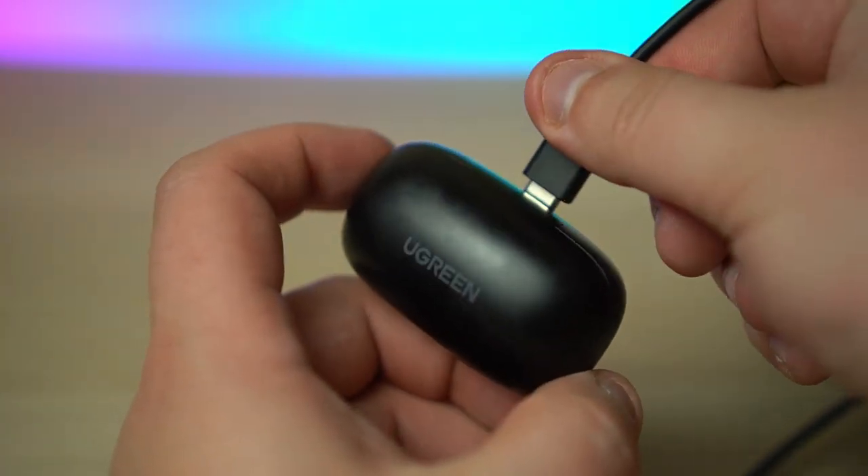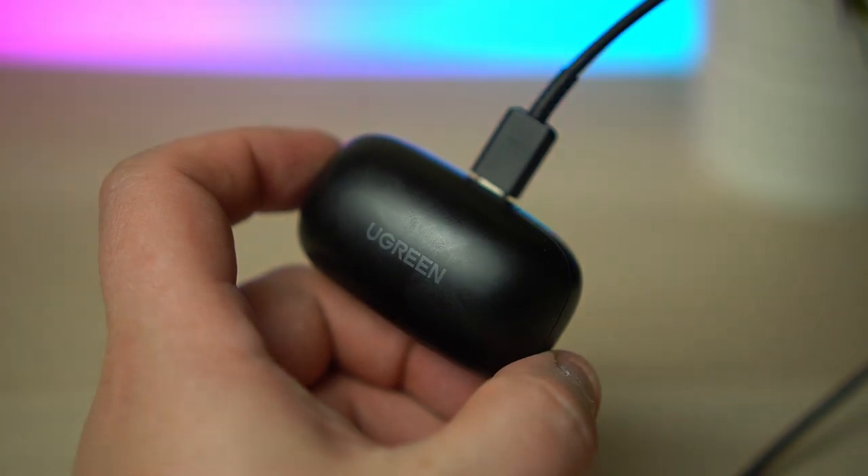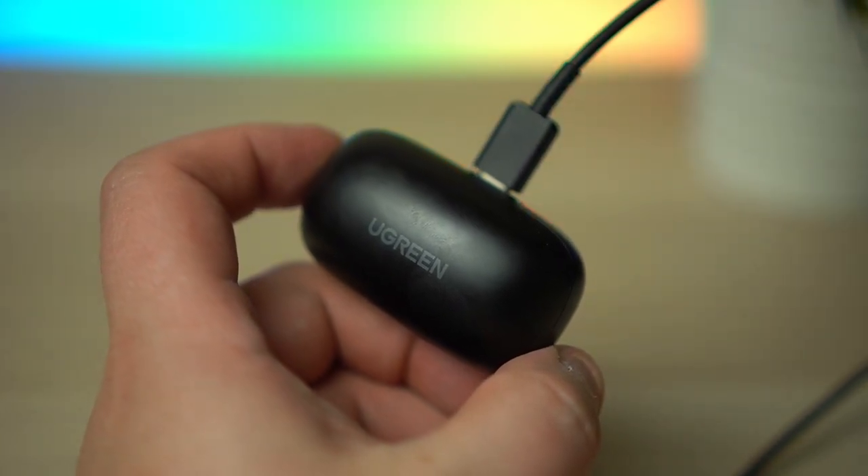The first impression of the Ugreen HiTunes truly wireless earphones is positive, with a solid feeling case with a strong magnetic grip. The magnets keep the lid shut even with aggressive shaking. The charging case is bulkier compared to other TWS headphones such as the HALU GT1 — I did notice the extra bulk in my front pockets. Charging is handled via the USB-C port on the back, which is great to see.